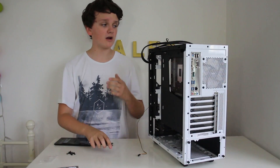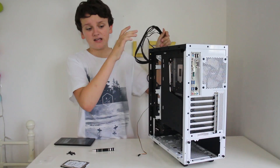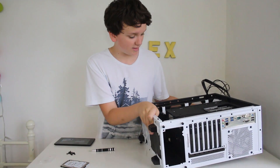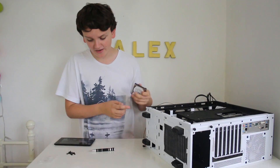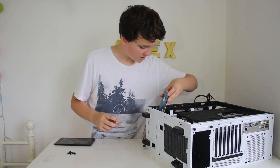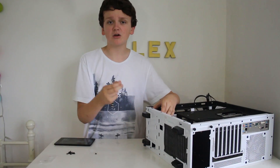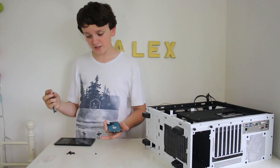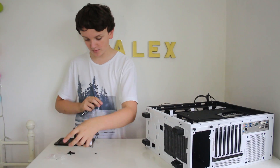Once those two drives are in, we want to install the 2.5-inch drive. Mind any cables when you tip your case onto its side so nothing gets caught. Down here you can see four holes for mounting this drive. For these you don't use the normal motherboard screws — you use smaller ones with a smaller thread, which appear to be mixed in with the same bag of screws as before.